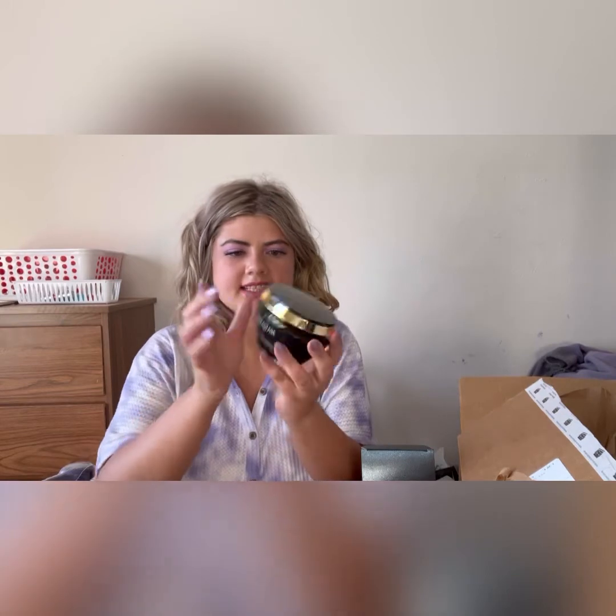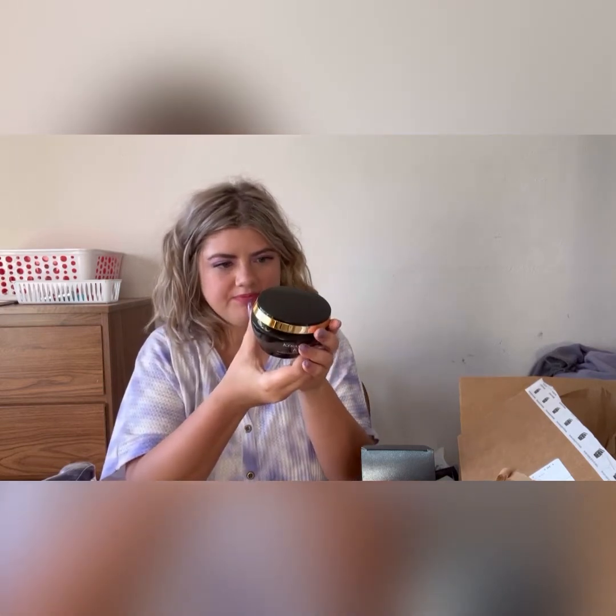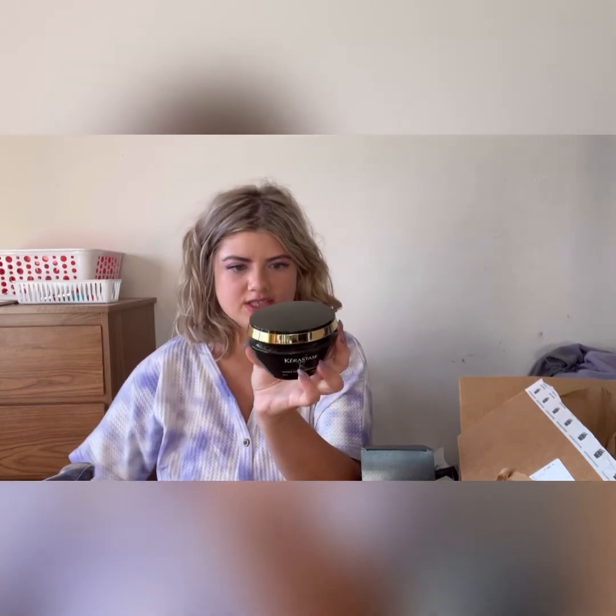The last thing I picked up was this Kerastase hair mask intense — it's the Chronologiste version. I've never used this before but I've heard really good reviews about it, so I thought I would try it out. I do like to keep a hair mask in my routine; I use one about once a week just to keep my hair really nice and healthy. But that is my little haul! I would love to hear from you guys in the comments — what did you pick up in the sale?